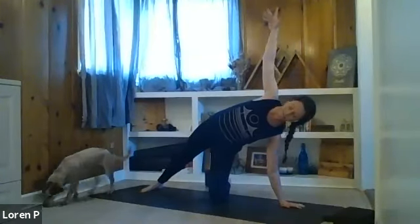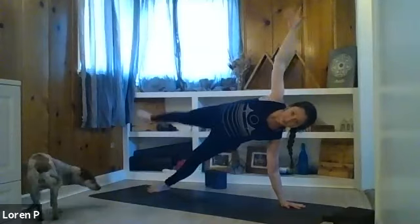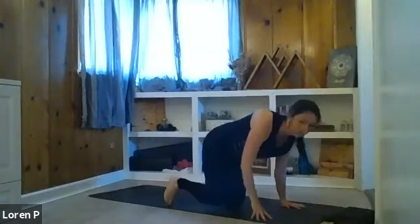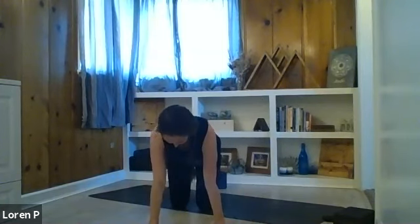Exhale, left hand down, right leg to the back of the mat. Coming to that side plank once more — spin the foot down, open up to your right. If you'd like and feel ready, you can take full side plank by stepping your left leg back. Lift the hips, take any variations you'd like on side plank. One more breath in. Exhale, hands back to the mat, tabletop.